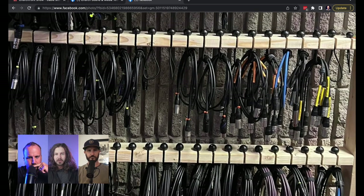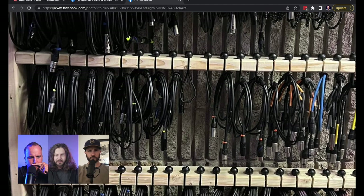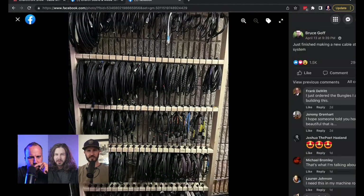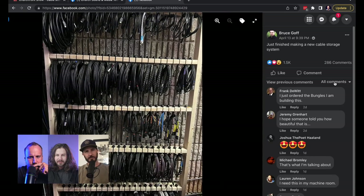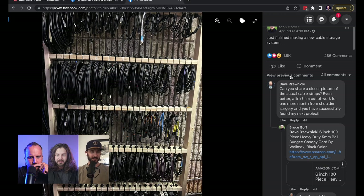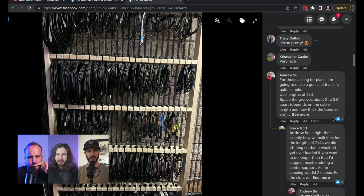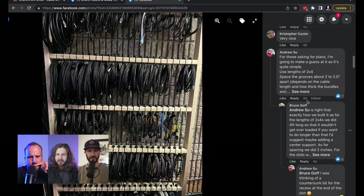I wonder how — obviously it's working the way he's got it here — but do they have a tendency to turn? It's a really neat picture. It looks really clean. Those cap fives up top are probably the messiest part, but what a cool idea.